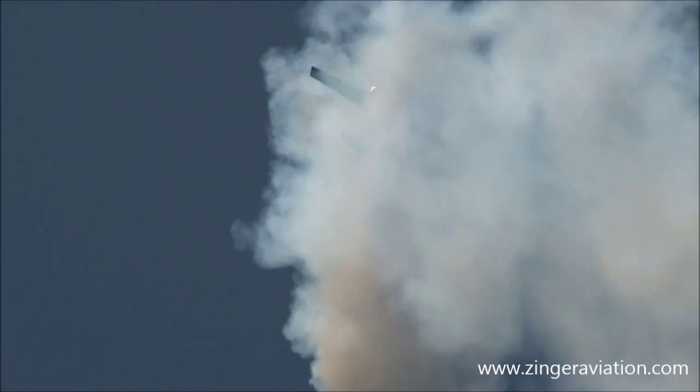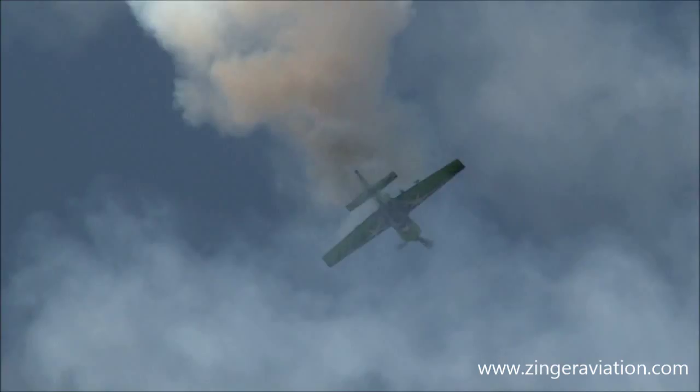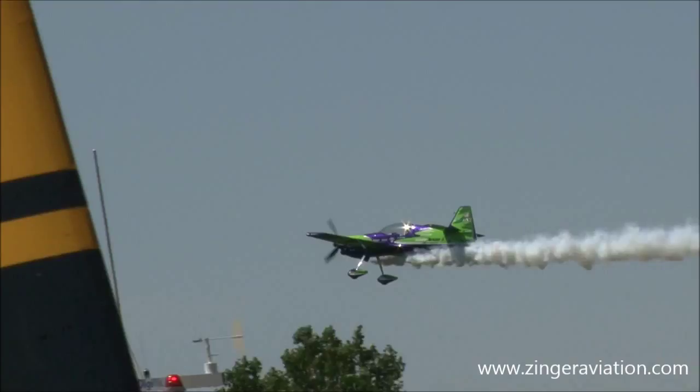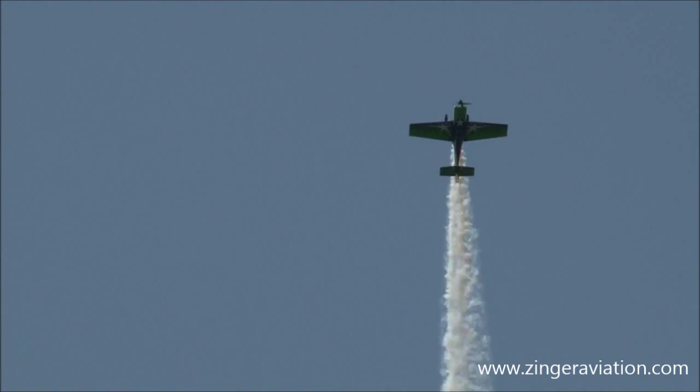Now you may not be able to see — he's got a torque roll going there. Watch for him to fall through it. He's still holding the throttle as he's coming down, rolling the airplane. And there he goes — there was the whip stall. Oh man. That is just... that's got to be a wild ride in that airplane.